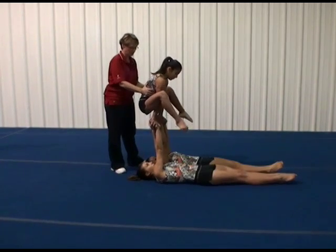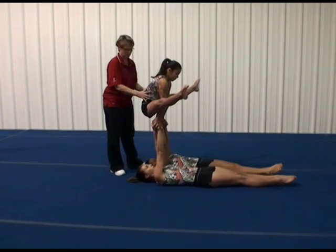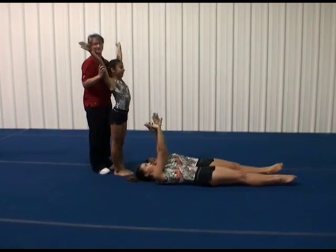You stand behind the top for support, and she is going to do their straddle support and then comes back behind them and together.